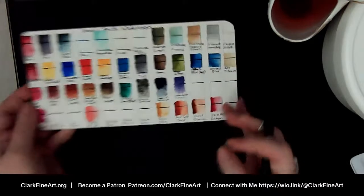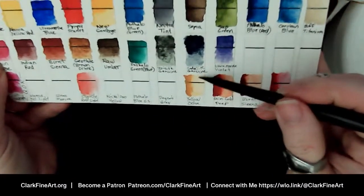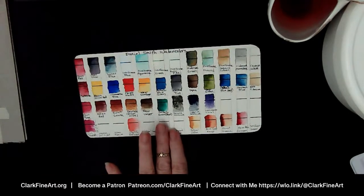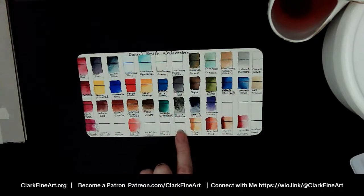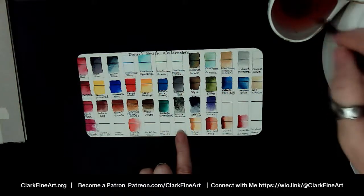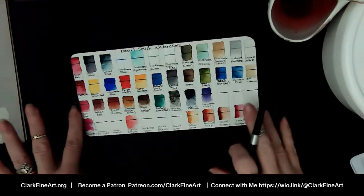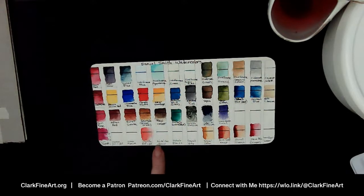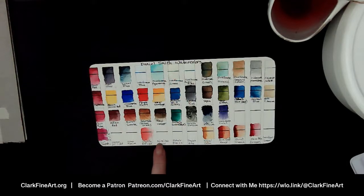Oh look at that color — look how the Yellow Ochre blended out. You can get such a nice pale wash. I'm telling you these are going to be beautiful transparent colors that will layer. I'm super excited and we haven't even gotten to putting them on paper yet. Next I'm going to go to the Nickel Azo Yellow — and I know my brain just went off on a tangent. With the art subscription boxes, you guys can let me know what you want to see me try first.